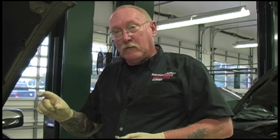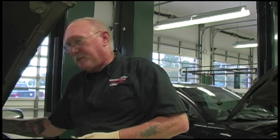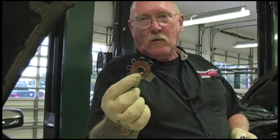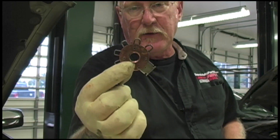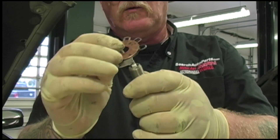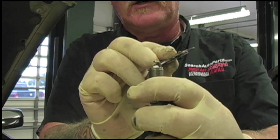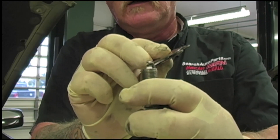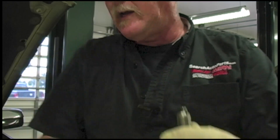Don't use one of those little thumbwheel ramp gap tools. Use a good round wire feeler gauge instead. If you do have to make an adjustment, use the adjustment end of the tool to bend the ground electrode in relation to the center electrode until you have the right gap, then check it gently with that round wire gauge.